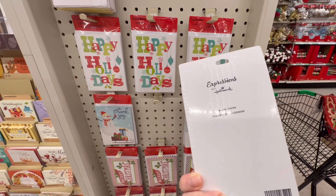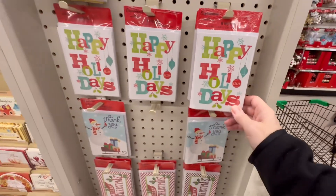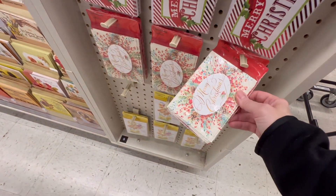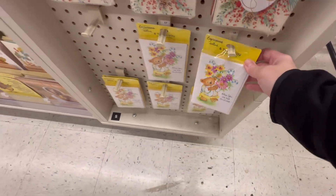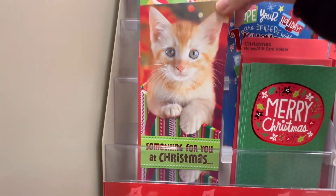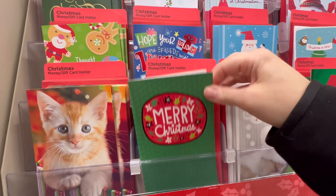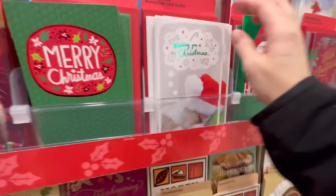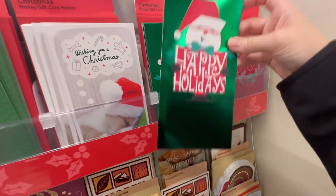I'm at the cards section. They have the Hallmark Expressions — you get eight cards or eight notes, blank cards. Happy holidays, thank you, Merry Christmas — I like that one, it's really pretty. Another Merry Christmas, and here's some thank yous: Bless You for Your Kindness. Here are some of their money gift card holders. These are a dollar, you guys — not bad, because think about what you'd pay at the actual Hallmark. For something that most people just throw away.